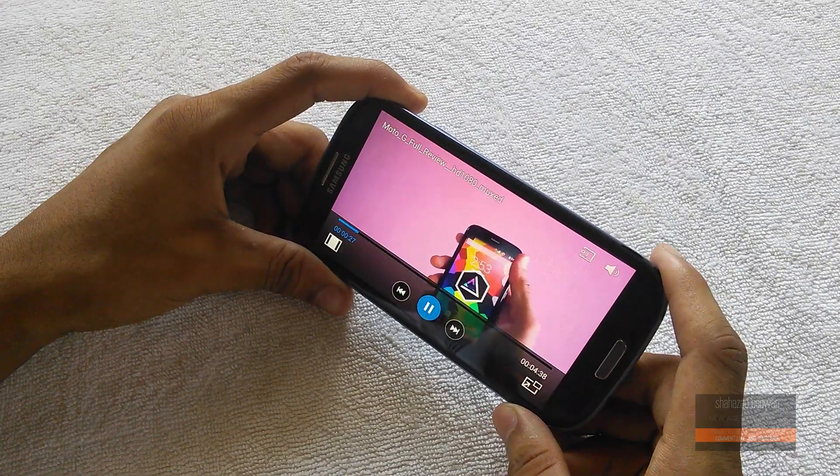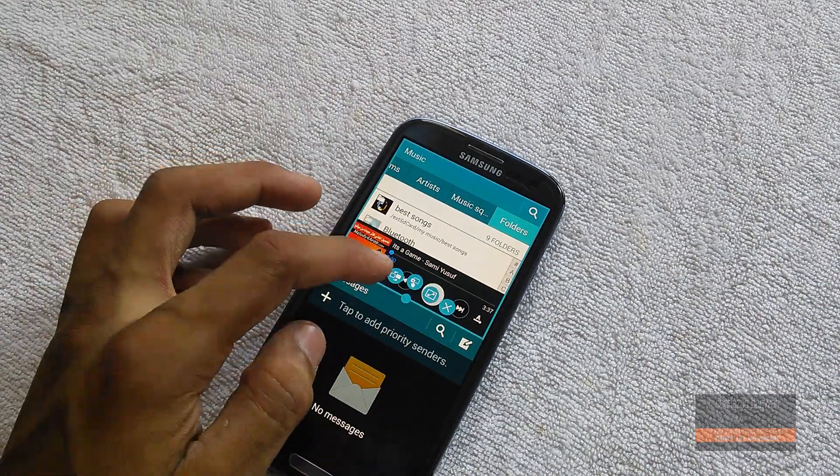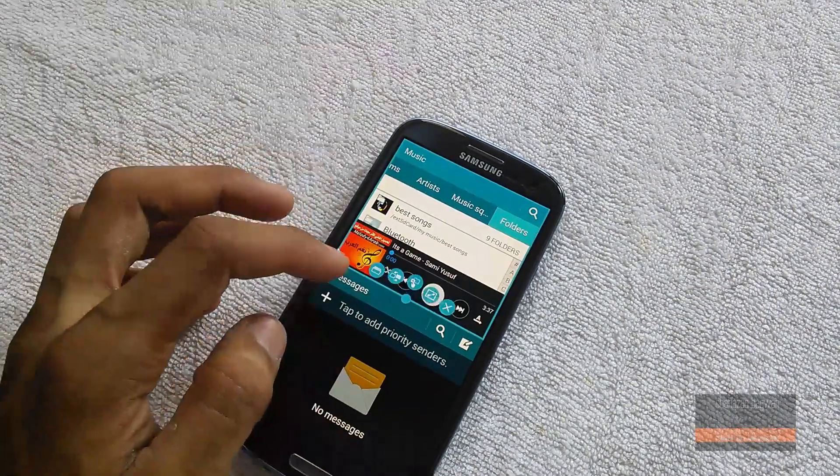This ROM is full of lots of features. Multi-window works great — you can switch the windows, drag and drop text, and open the same app in both windows.